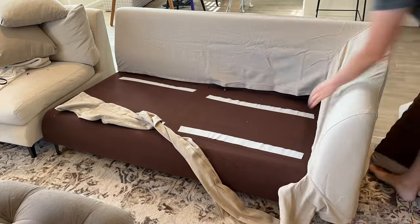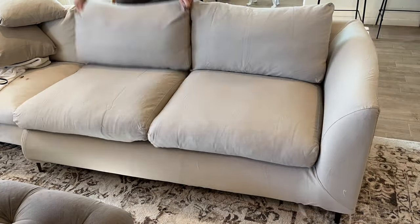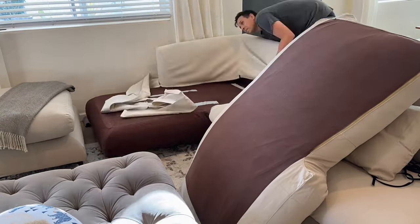After changing the covers we noticed a huge quality difference. The linen is very cool to the touch and so much more comfortable than the original fabric. It is a little darker, but it turns out that it's not washable, so it's better that it is not as light in color.